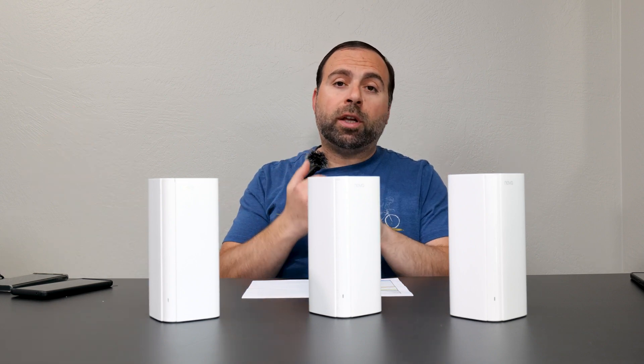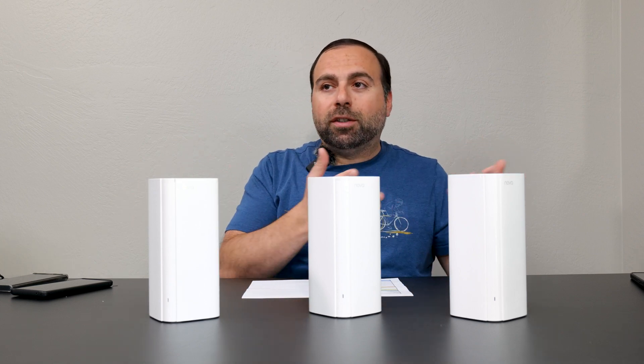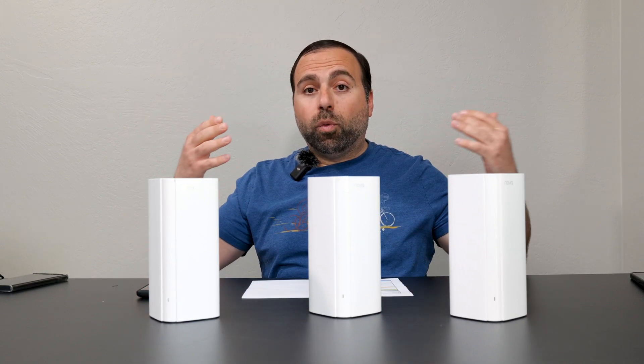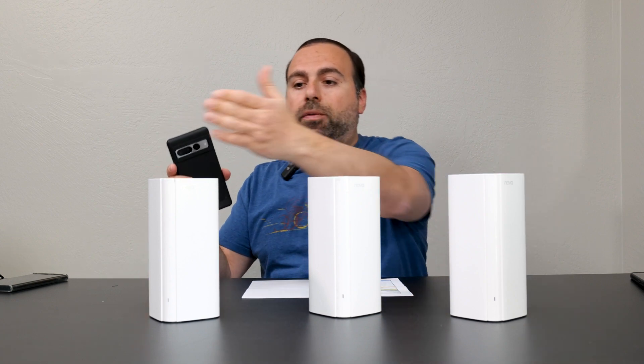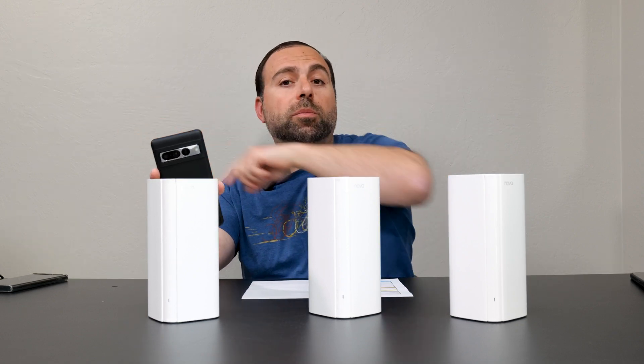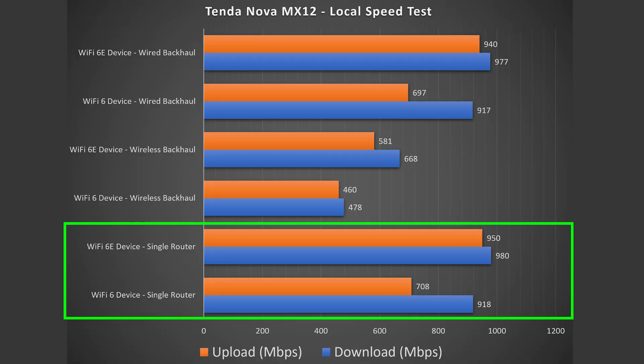By going directly from the Wi-Fi device to the router to my local server, I get rid of the public speed test server. In the single router configuration we see an amazing increase in speed both on download and upload, with Wi-Fi 6E nearly hitting gigabit speeds — which is the maximum possible with this system because of the gigabit ports.